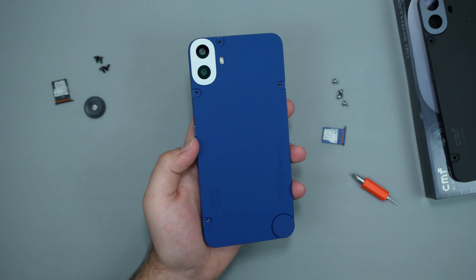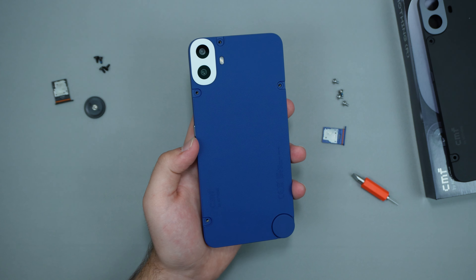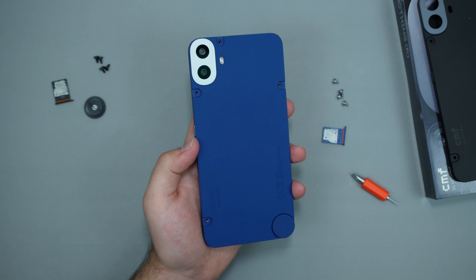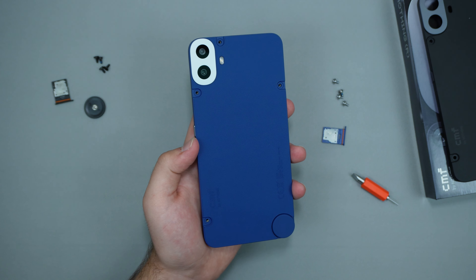Now let's talk about the battery — we have a 5000mAh battery, which is super nice. That's the same size as my S24 Ultra and it lasts a very long time. We also get two camera lenses but only one actual camera: a 50-megapixel wide-angle camera and a 16-megapixel selfie camera. The phone also comes with a pre-applied screen protector.